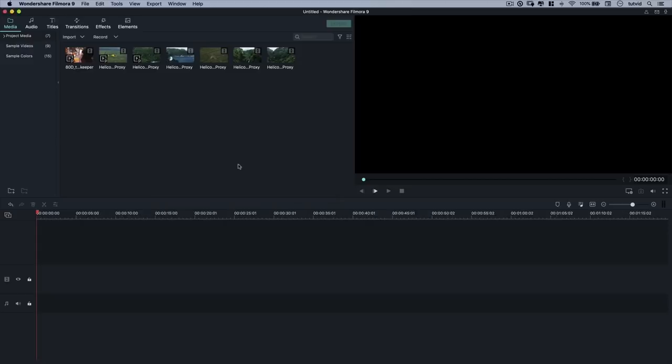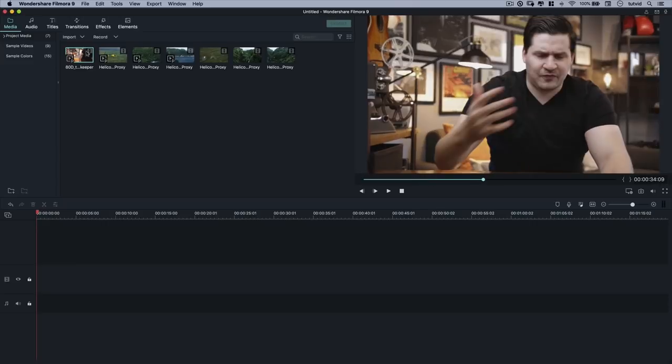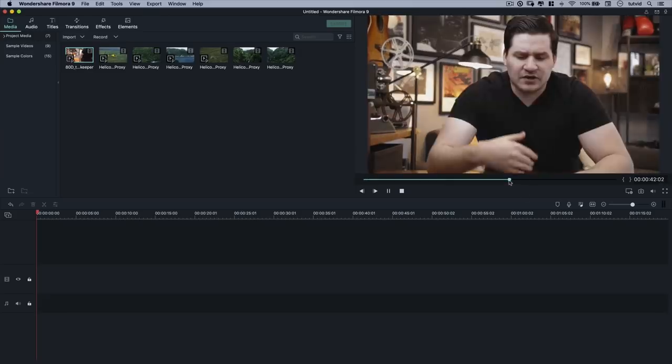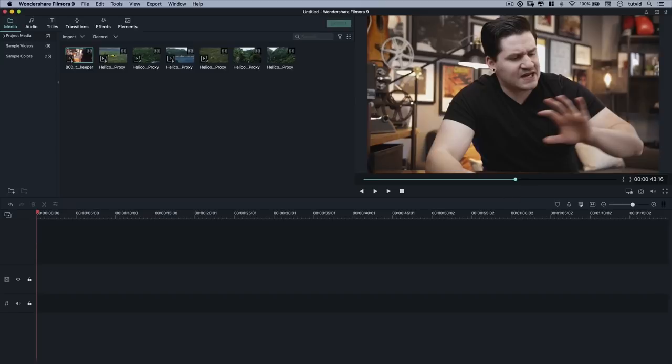Before we begin the editing process and actually putting clips together, the basic idea behind the little video we're going to edit is: I'm sitting down at the table talking about a trip to Hawaii where we're flying in this little yellow helicopter and seeing all this cool stuff. We'll edit together a little intro, add some video of me talking, and while I'm talking about things we're doing in the helicopter, we can use B-roll shots to show exactly what we were doing. I'll show you how to do all that as we build our intro.